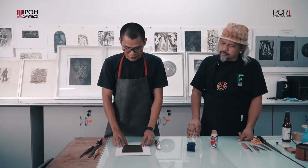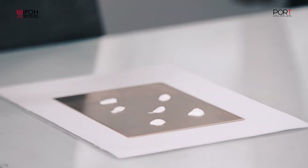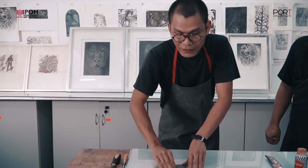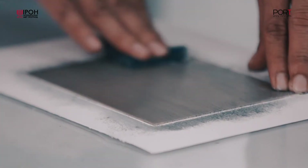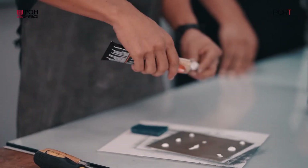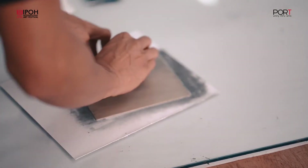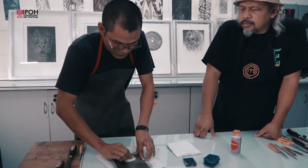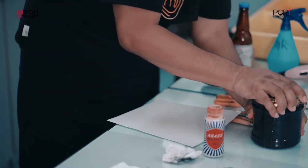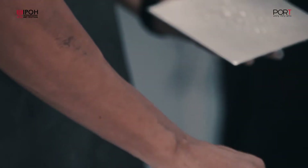Proses berikutnya adalah kita nak bersihkan permukaan pelit kita daripada benda asing, grease, ataupun calar yang ada. Kita kena pakai metal polish. Proses ini kita lakukan dua kali untuk menjelaskan jika ada benda-benda yang tak sepatutnya dan untuk menghilangkan kesan calar yang ada pada pelit kita. Selepas itu kita bersihkan metal polish tadi dengan tisu, dan proses terakhir kita cuci dengan air untuk buangkan lebihan grease pada pelit.